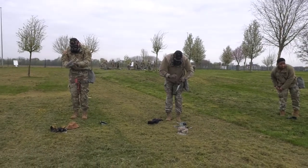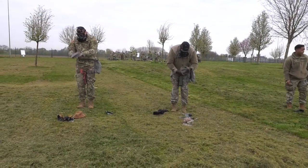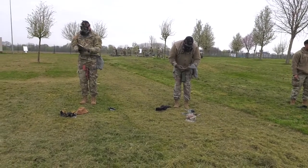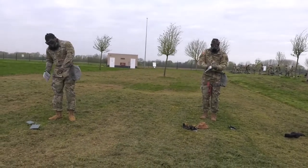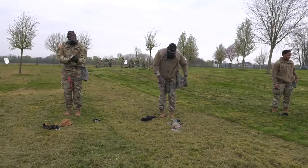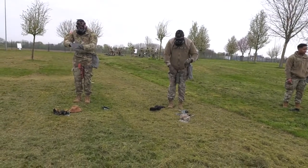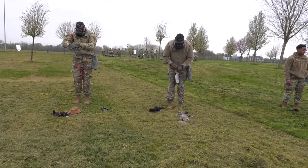Then you begin to decont any other equipment that you have on you — for example the chemical detector that you guys have, the weapons, and the ACH. Also, make sure — the reason why you're holding your weapons between your legs — is because none of your equipment is supposed to touch the ground. The ground is contaminated, so it defeats the purpose to have anything on the ground, including your coat.